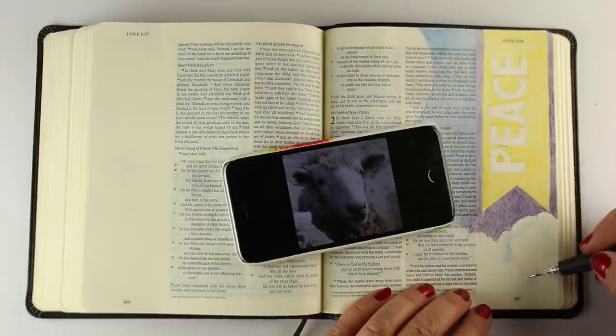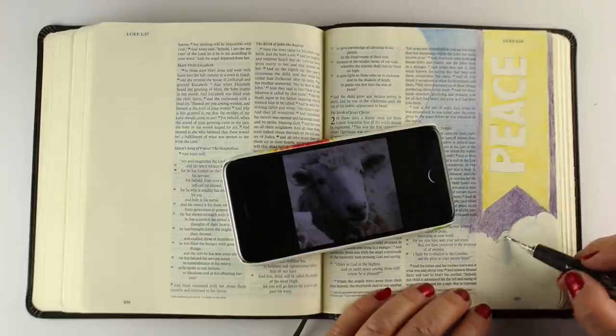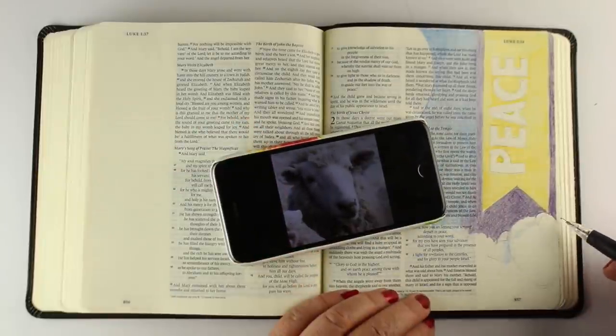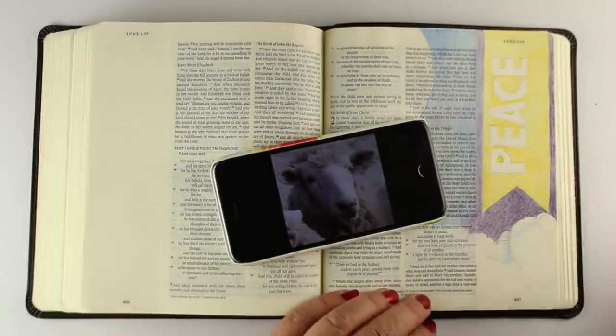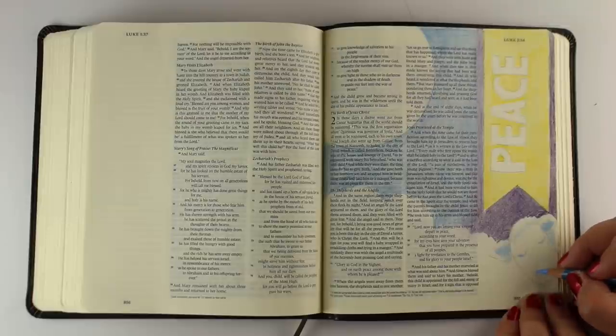I struggled with the sheep because the one I drew didn't look anything like a sheep. So I pulled up a sheep on Google Images and looked for one at the angle I was going to use. I realized the ears go out in a different direction, so it's helpful to look at a picture and figure out where the ears go. I put the ears out to the side and had to adjust the area above the head, but it worked eventually.